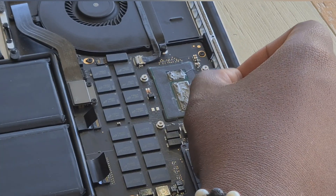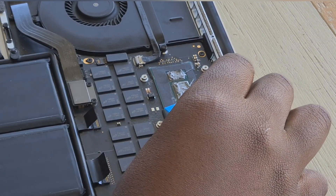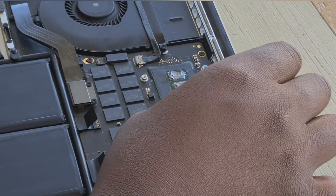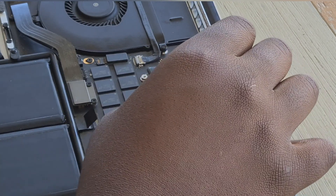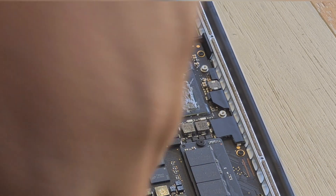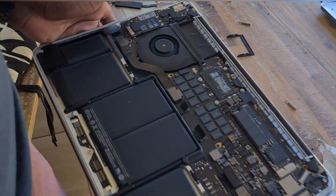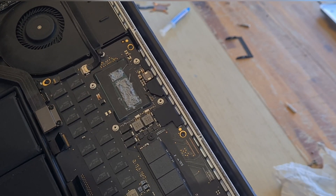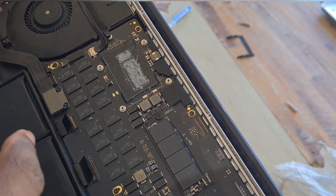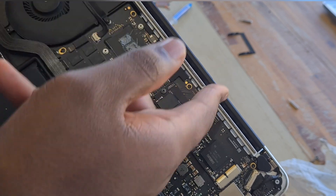I think that should be just about enough thermal paste to keep this PC cool for another good four years. This is basically something you should consider doing every so often. That should be just about enough thermal paste needed right there. Now to put the heatsink back on — make sure you put the thermal paste on the CPU and GPU prior to placing the heatsink back on.